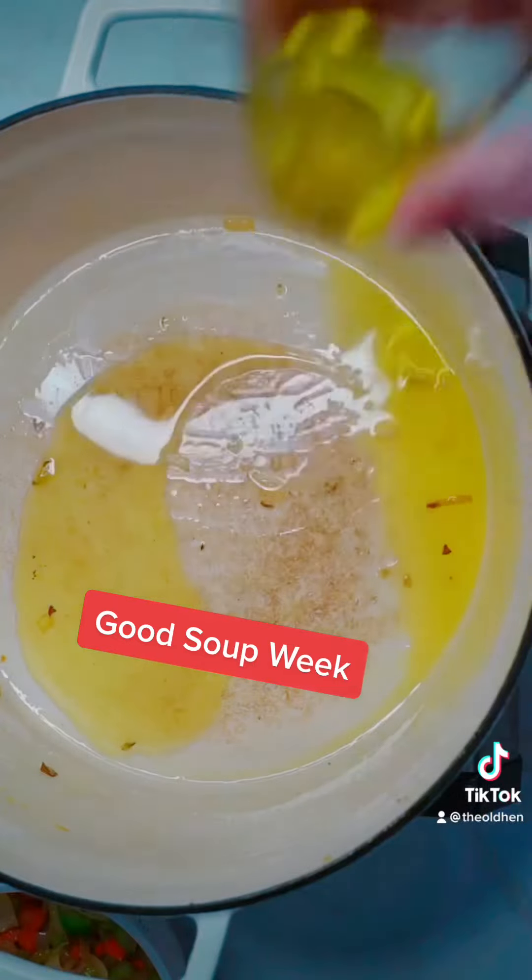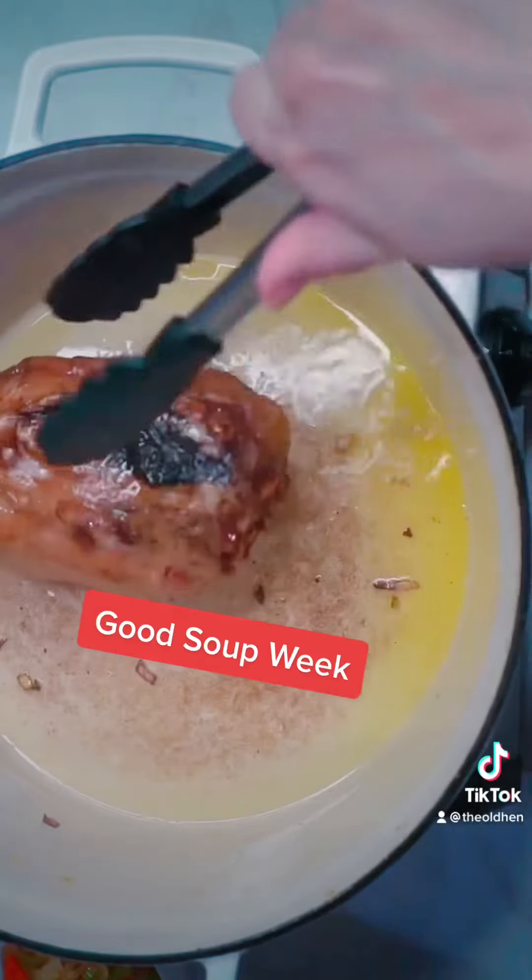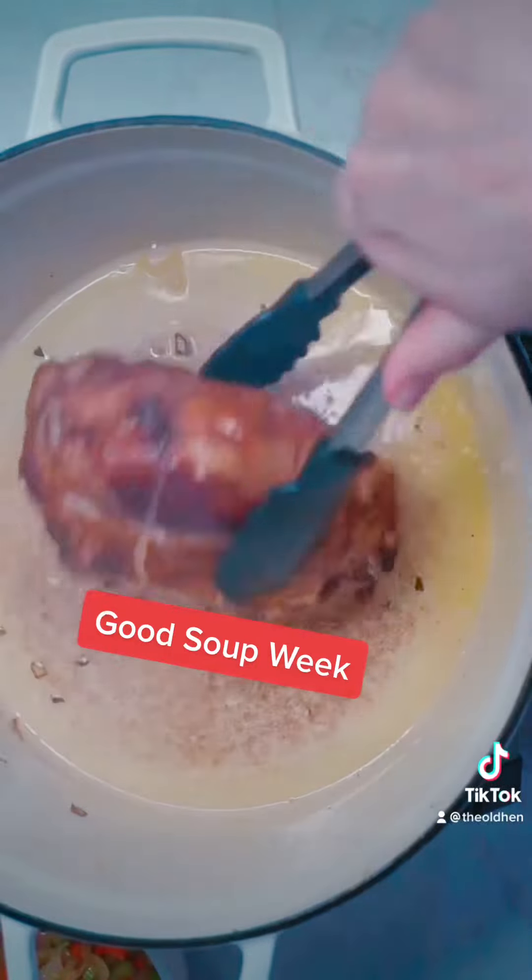Cook them down until the onions are translucent, then remove them from the pot and set aside. To brown your pork shank — or ham hocks will work too — add another fourth of a cup of olive oil to your pot. After you've browned it on all sides, add your mirepoix back into the pot.